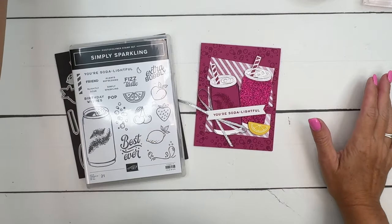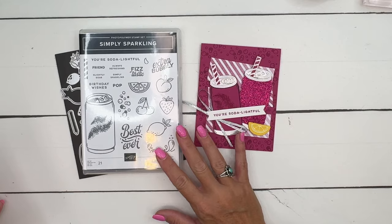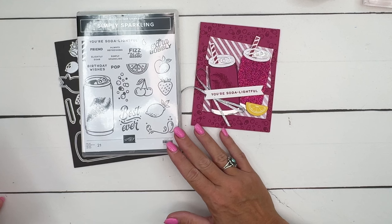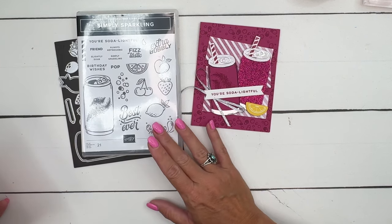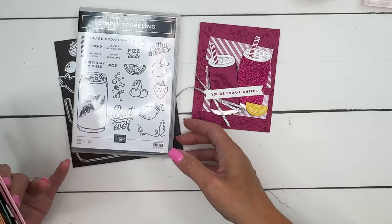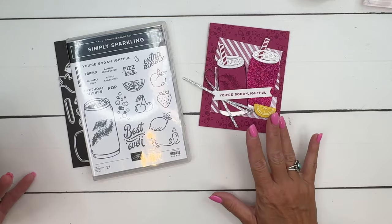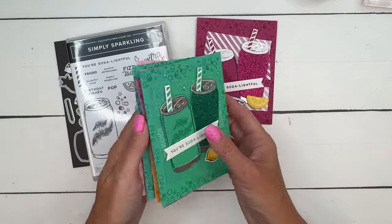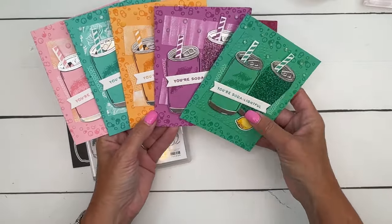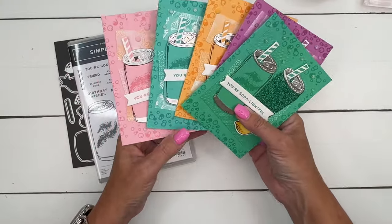Hey everybody, Erica Sirwin here from Pink Bugger Designs and I've got the first of several Simply Sparkling projects for you. Unfortunately, before I could get the video up, the stamp set sold out. So if you have it, great; if not, the dies are still available. I want to show you this fun card — this is actually a case of a card that we did for my in-color club. Isn't it fun in all those colors?